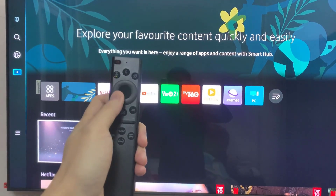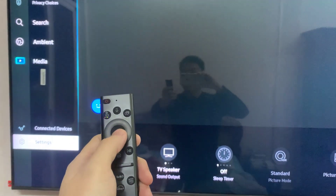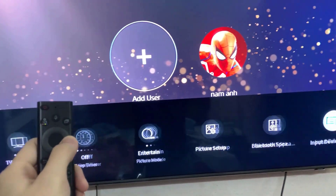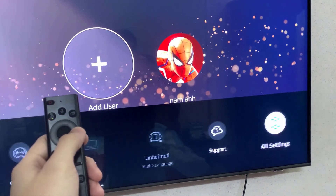To sign up your Samsung account, first of all, you just need to turn on your TV, and after that, press the settings menu on your Samsung Smart TV. After that, press the right button all the way until you can see the word 'All Settings' here.